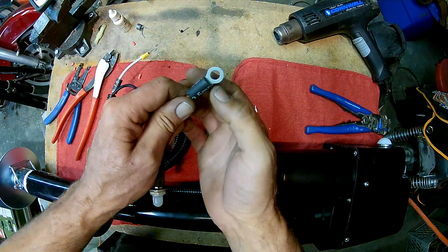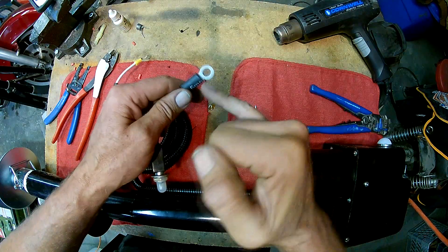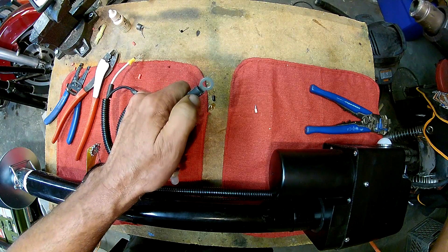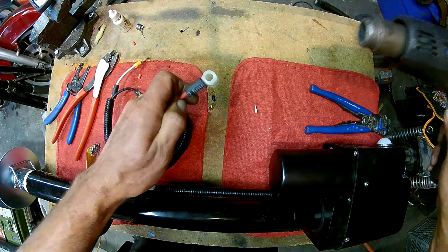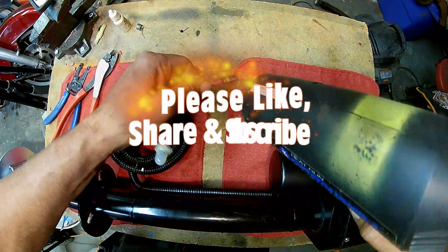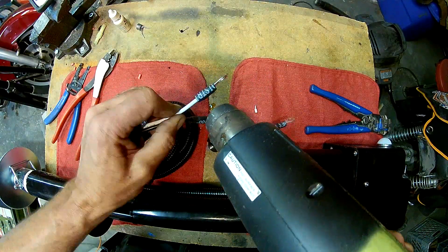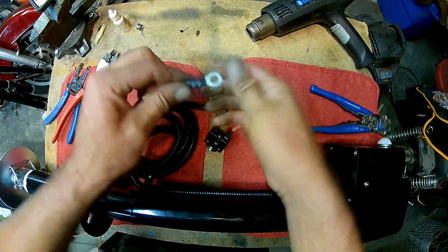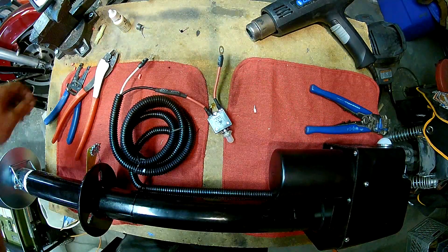When you're shrinking these, you want to make sure you don't go too far in to where the nut or whatever is connecting this is actually going to be in the way of your connection. Alright, there it is — got it connected up and ready to install. See you out at the trailer.